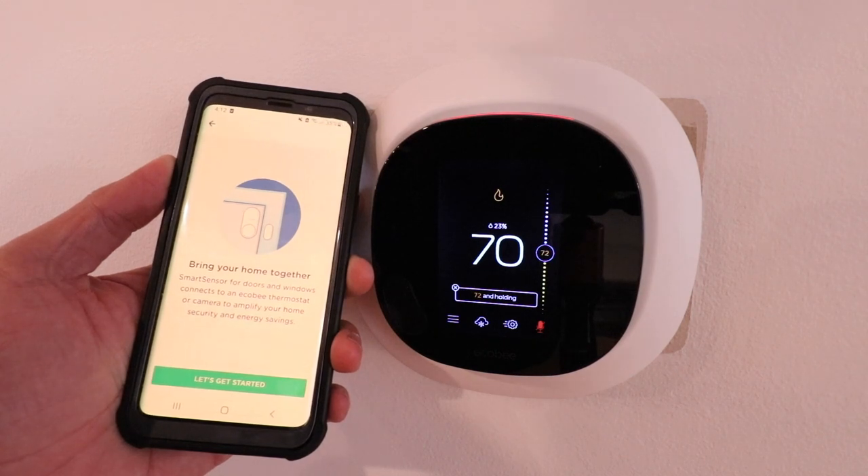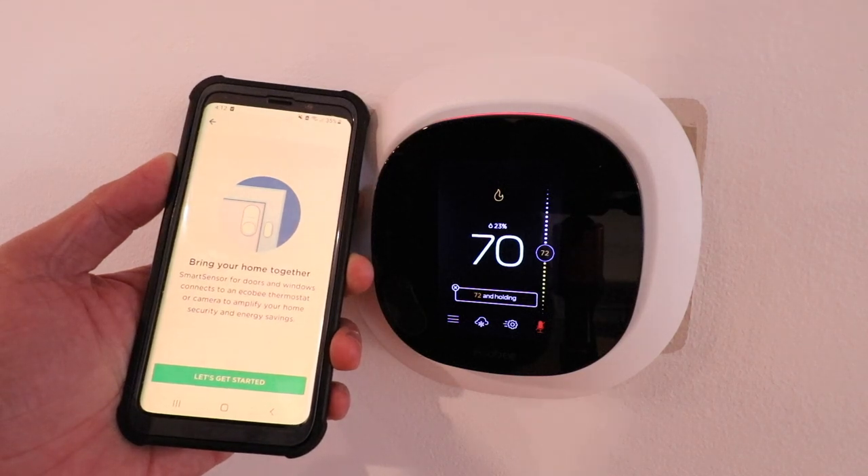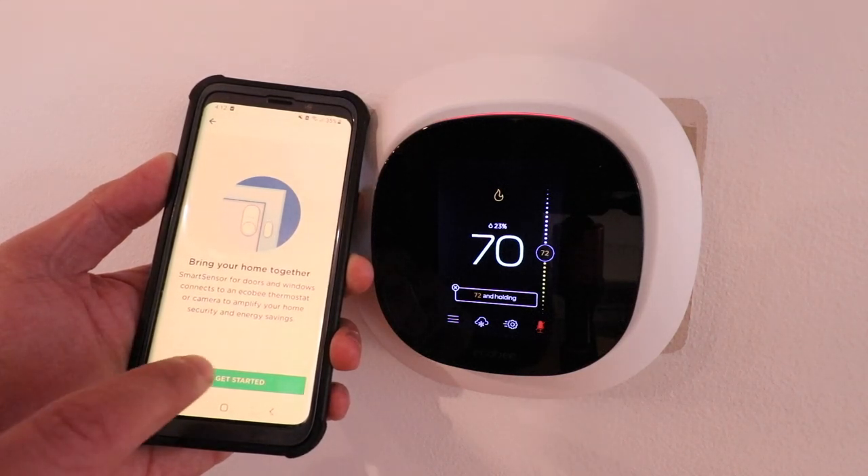Now it says 'Bring your home together' — smart sensor for doors and windows, connects to an EcoBee thermostat or camera to amplify your home security and energy savings. Let's get started — click on that.